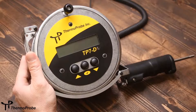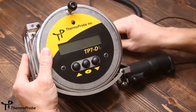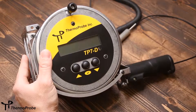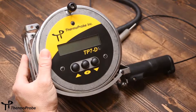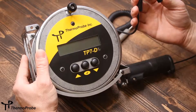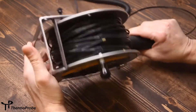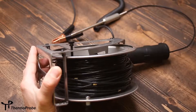The TP7D is a spool-based design based on ThermoProbe's series of TP7 gauging thermometers. The spool design allows for quick deployment and retrieval of the sensor and cable. The versatile handle design allows for various probe sizes to be stored in the handle with a removable insert. It includes an electric bonding connection to remove any static electricity from the instrument while in the hazardous location. It also includes a spool lock to keep the spool in place while not in use.